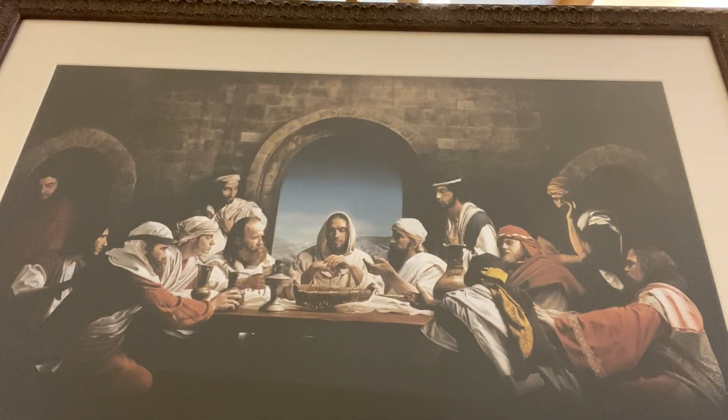This is a picture of Jesus meeting with his disciples for a special meal. I want you to open up your Bibles now to Matthew, the book of Matthew, the 26th chapter, starting with verse 17. Read along with me — we're going to go all the way through verse 30.